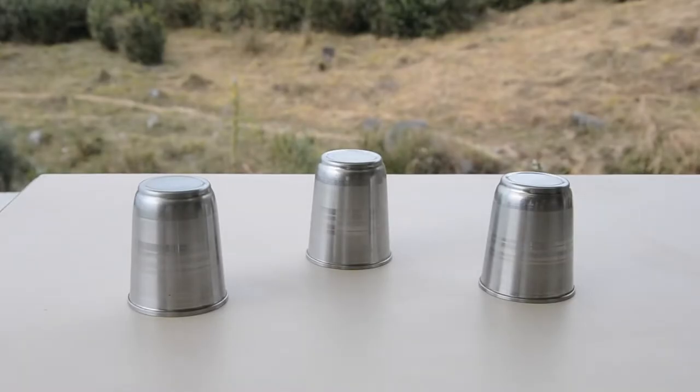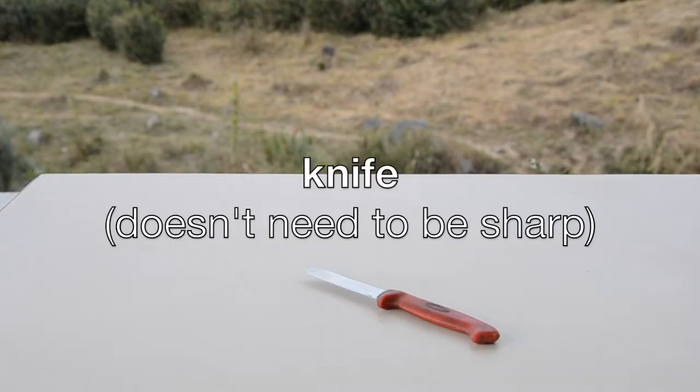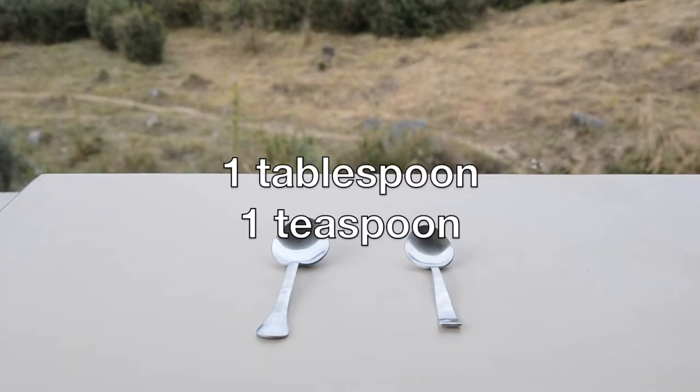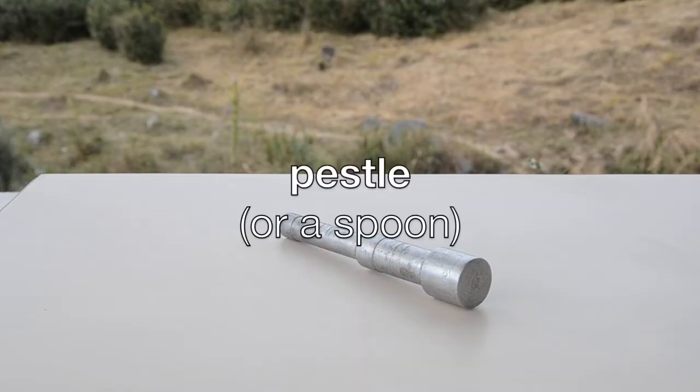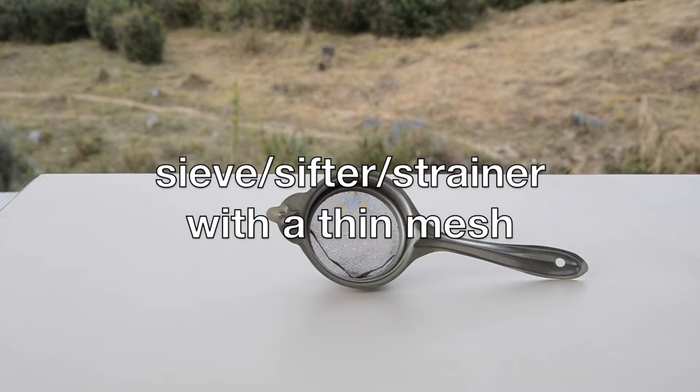We are going to need 3 cups, a knife which does not have to be too sharp, a tablespoon and a teaspoon, a pestle — this is optional, you can just use a spoon — and a sieve or sifter or strainer with a thin mesh.